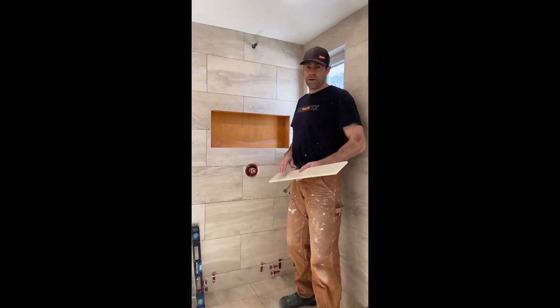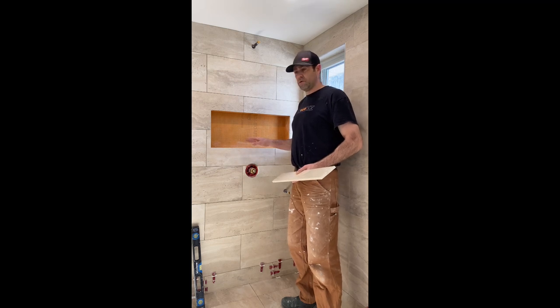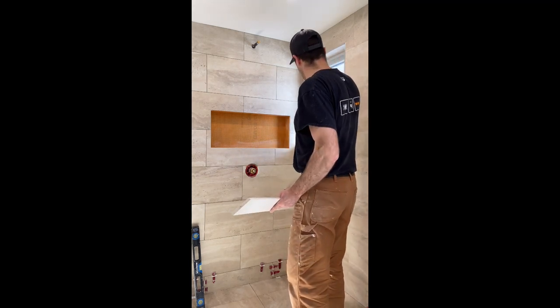There are other ways of finishing around the niche as well. We could tile the perimeter and use metal trim — much like what you see around what we've done through the window here. We've mitered Schluter metal at 45 degrees and trimmed out that way, and that came out very nice as well.